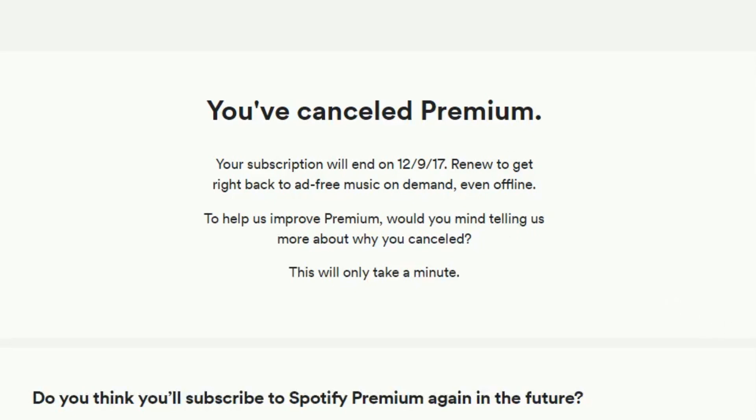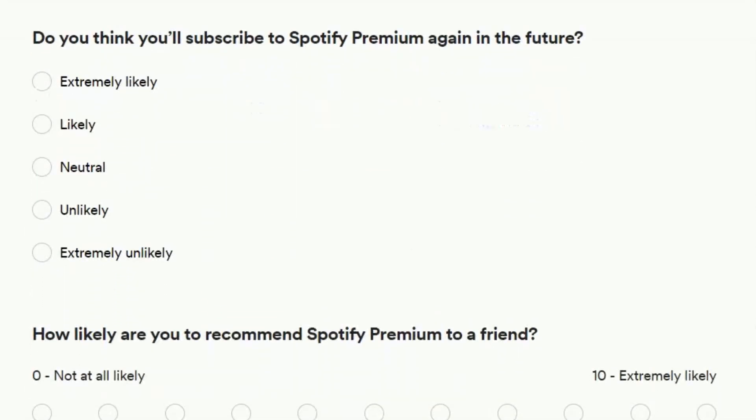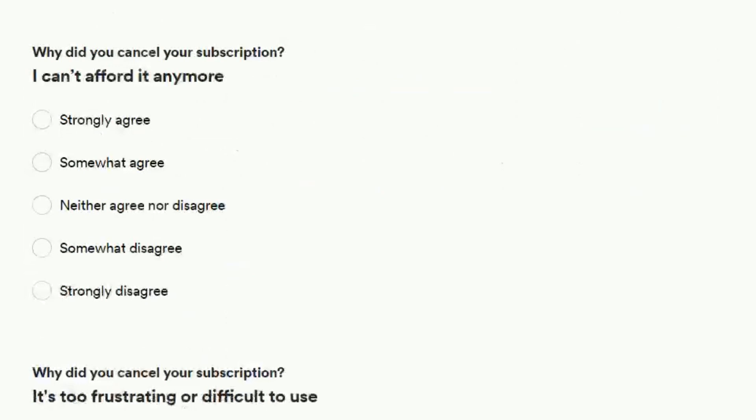You'll see a message confirming that you've successfully cancelled your Premium subscription. They'll also let you know the date that your Premium service will end. You'll still be able to access Spotify Premium until the date that your subscription would have been renewed if you hadn't cancelled it. If you want to let Spotify know why you chose to cancel your subscription, you can fill out the survey on the page below.